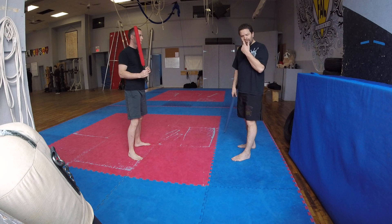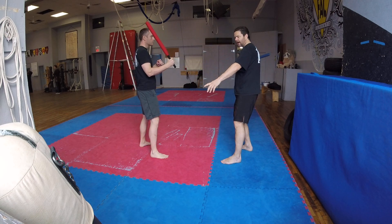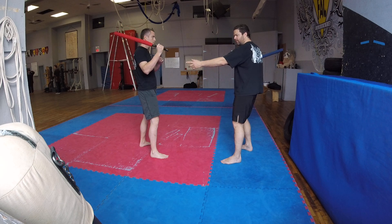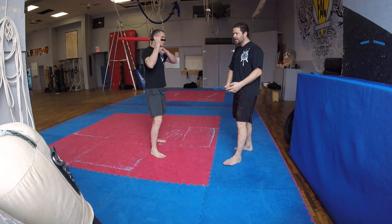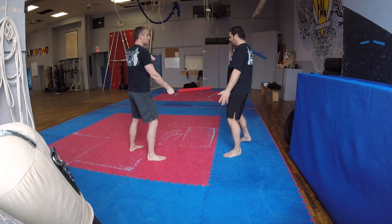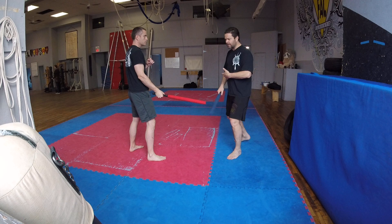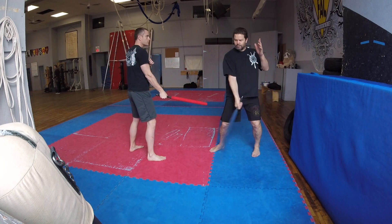Another thing that we've been working on is, as I come in here, he's going to pull back in redondo. You do it to me so I can show it. He comes in here, I'm going to pull my hand back in redondo. So it's all that work — if I'm on this side, when he comes in, I'm going to pull back my hand in redondo.